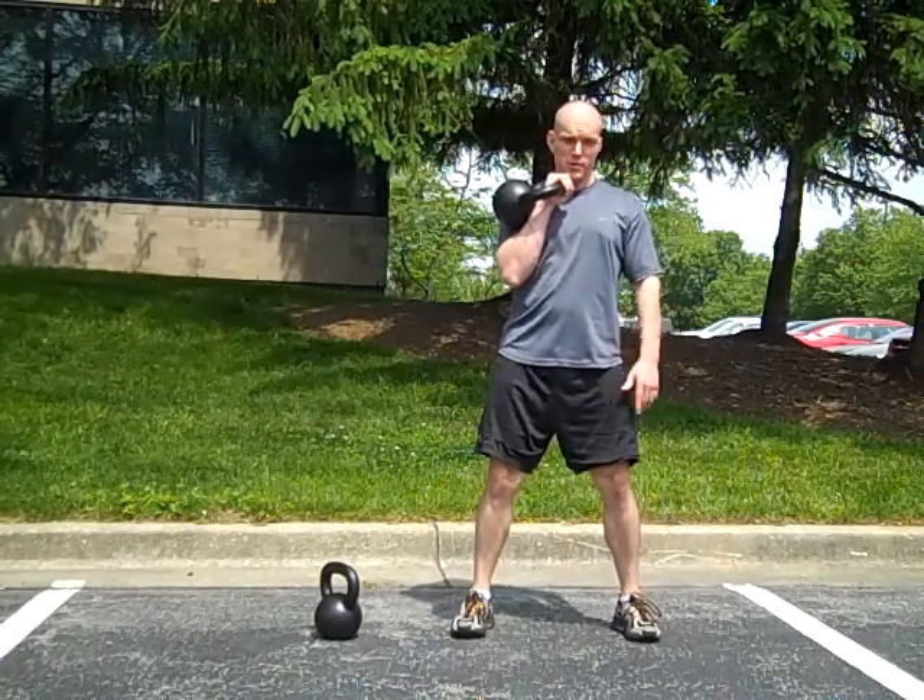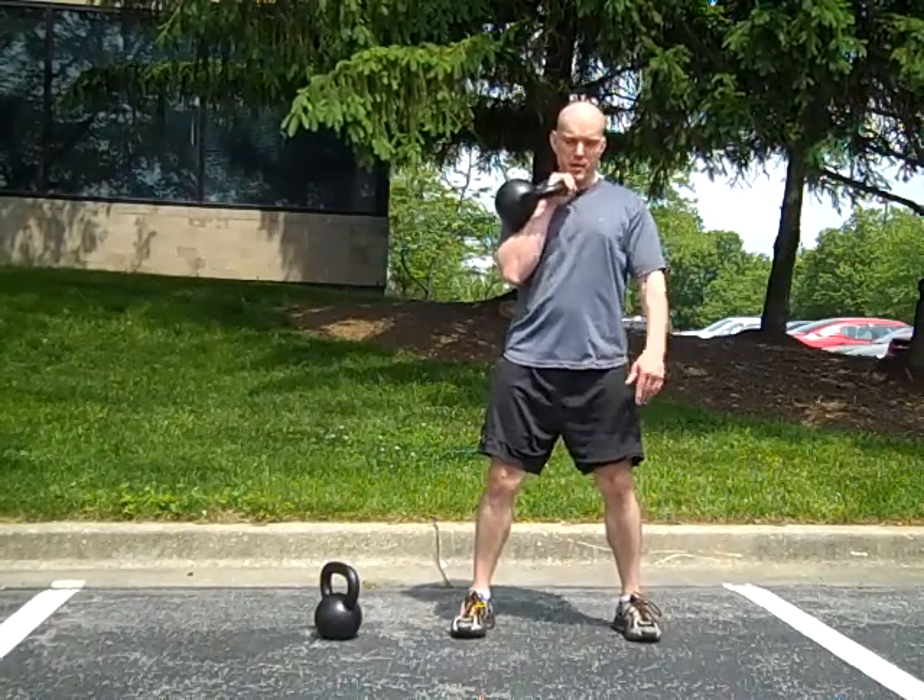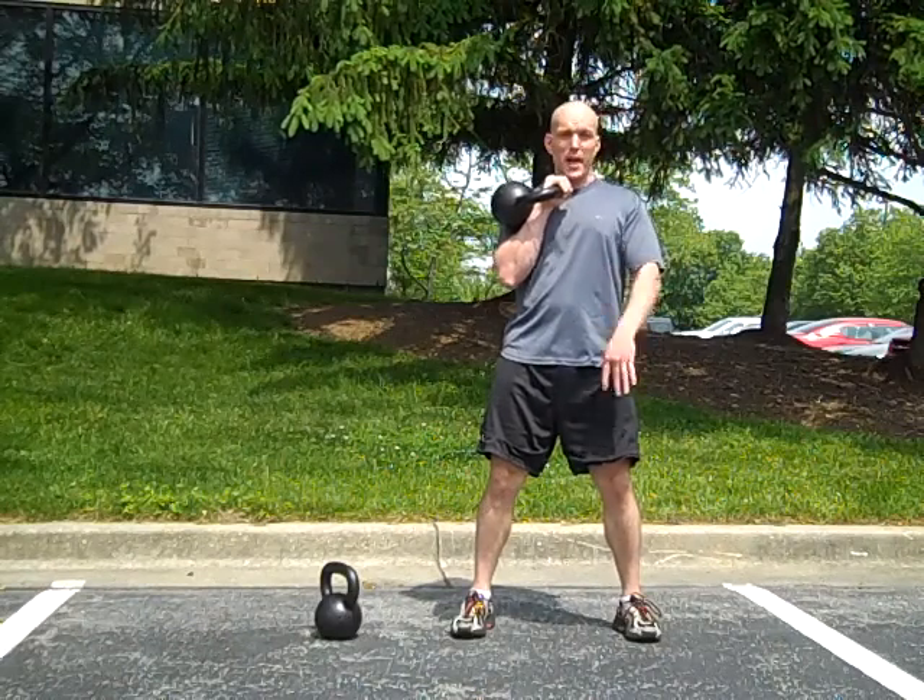Start from your rack — it is an easy way to learn. Drop the kettlebell through your hips, slow back up.